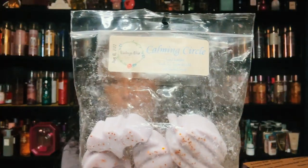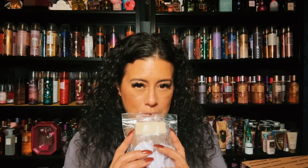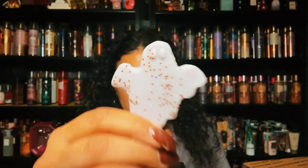This is Calming Circle, and it's sweet lavender vanilla ice cream drizzled with coconut cream. This is a beautiful lavender — a nice sweet lavender because you get that vanilla ice cream just with coconut cream. I feel like lavender and coconut go so well together. It's got these cute shapes — there's like a little ghost in there. It smells so good, and I love lavender. That is Calming Circle.